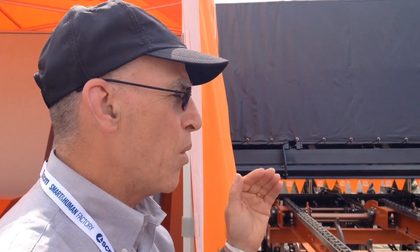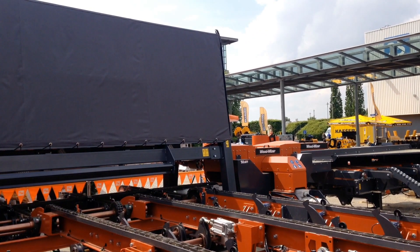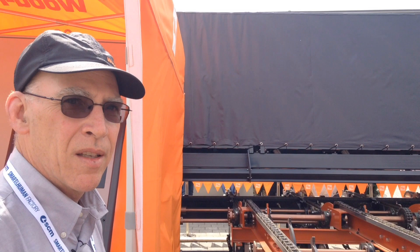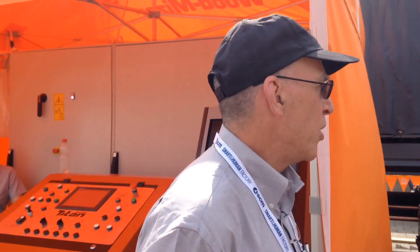This technology has actually been on the market for several years — it's on a lot of rip scanners. This is the first one that's been integrated with a Woodmeiser edger. This scanner is feeding a lot of rip saws that possibly have six moving blades, and that's where the optimization is really important. So this is the first for a Woodmeiser edger.